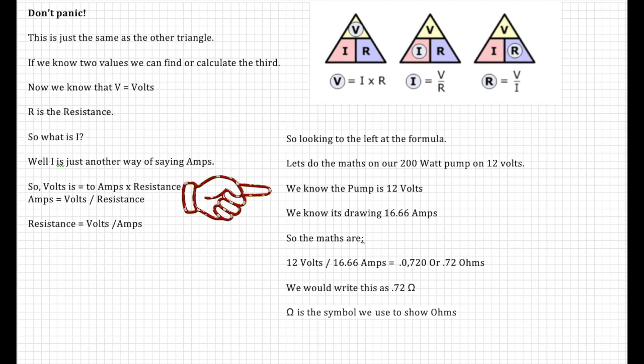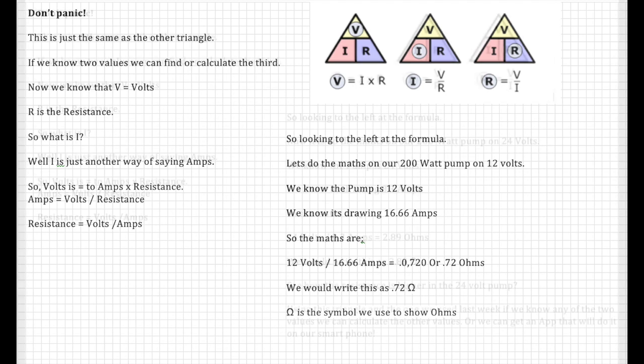Using the triangle, let's do the maths. We know the pump is 12 volts and we know it's drawing 16.66 amps. So the maths are 12 divided by 16.66, which gives us 0.72 ohms. See how we use the ohms symbol to signify this.